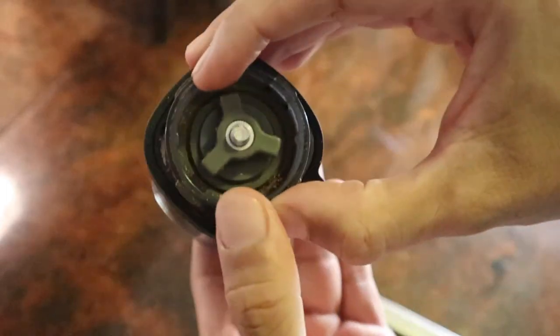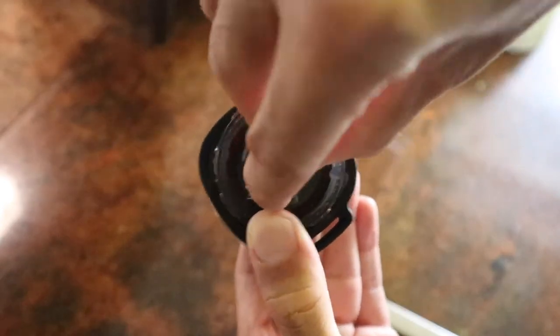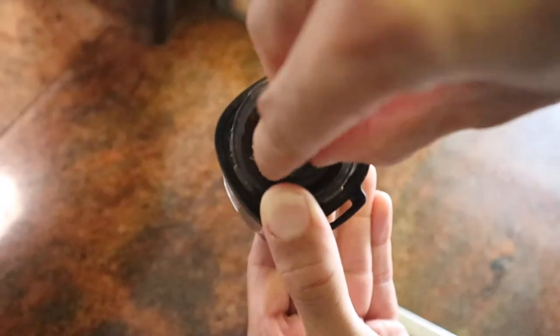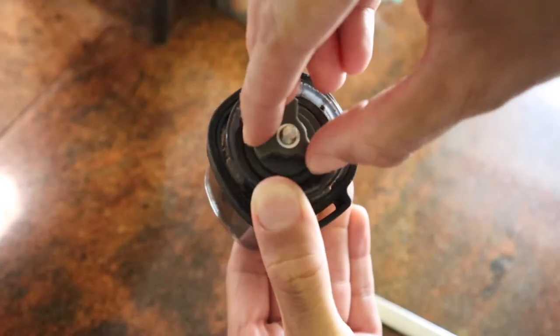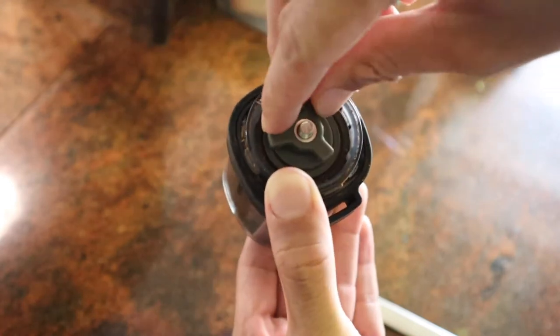Now start turning the other way and count the number of clicks. One click in this instance would be espresso grind. Two to three clicks is pour over, four clicks is drip, six clicks is French press, and seven to eight clicks is cold brew.